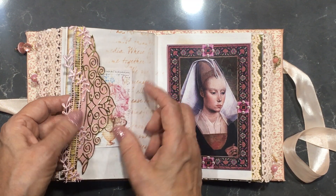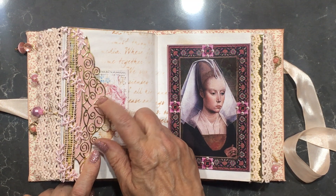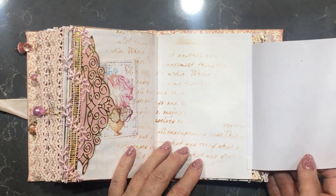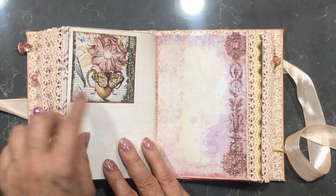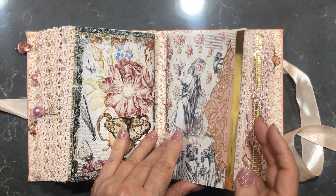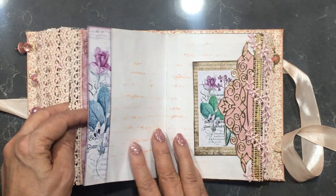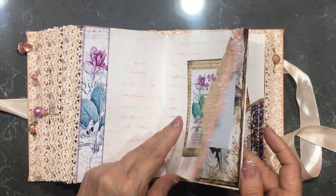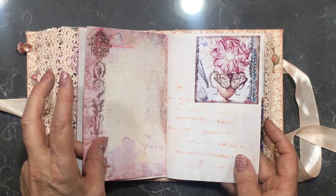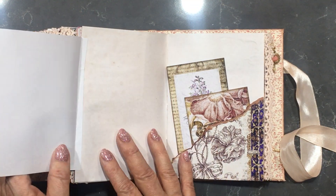This is the same thing here — die cut on gold card with pink card stock behind it, so this is really sturdy, and the same here. Now we're going into the third signature. All the signatures have got different imagery in them but the layout is pretty much the same.